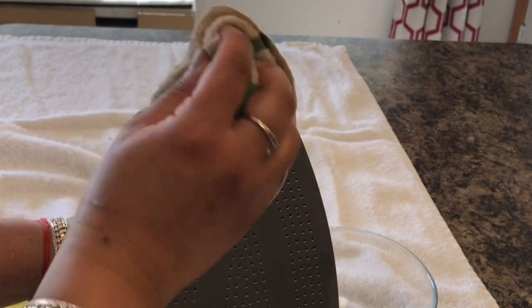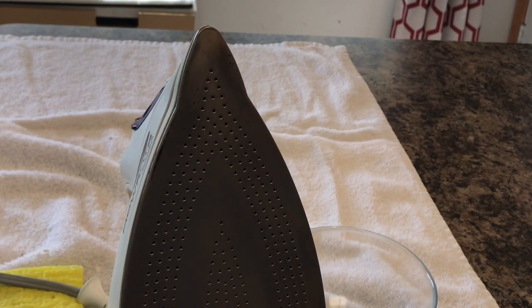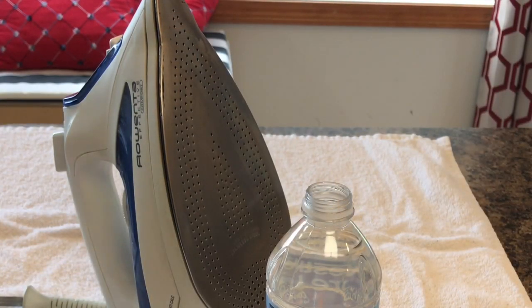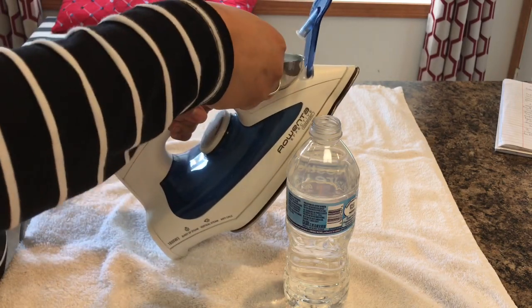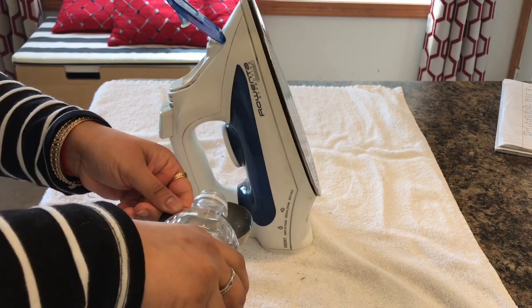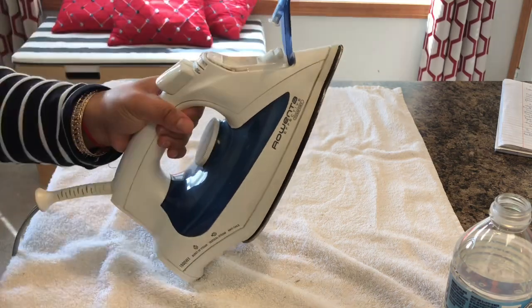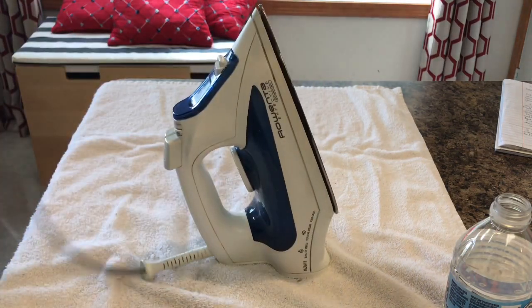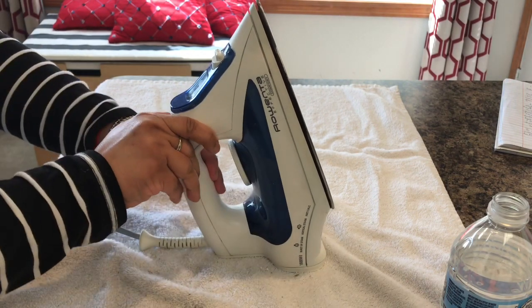You can stop here, but I'm going to go one step further and clean my iron from the inside as well, since it's very common for scale to build up inside if distilled water is not used. I'm adding 1/4 cup of distilled white vinegar and the same amount of distilled water into the tank, so the tank is around 1/3 full. Next, I plug in the iron, turn it on, and set it to the steam feature.